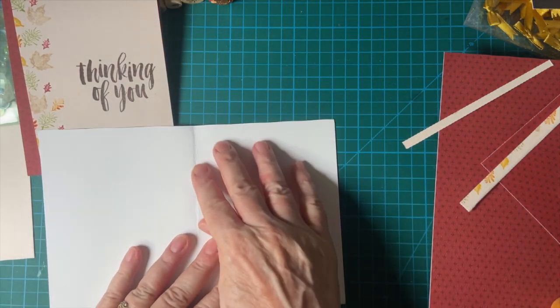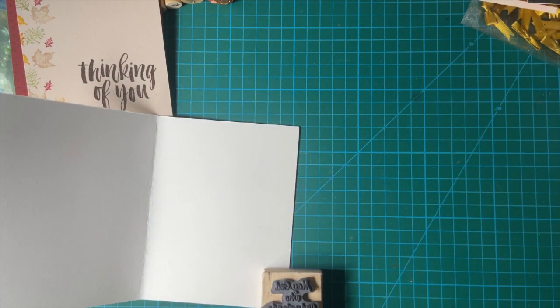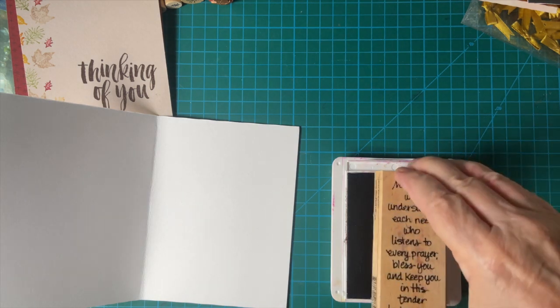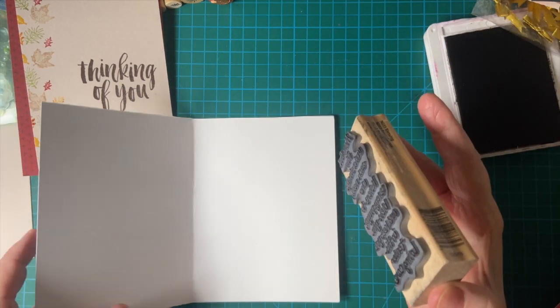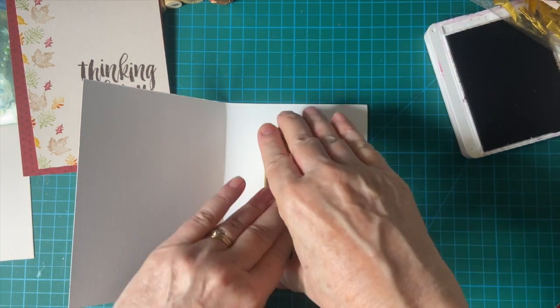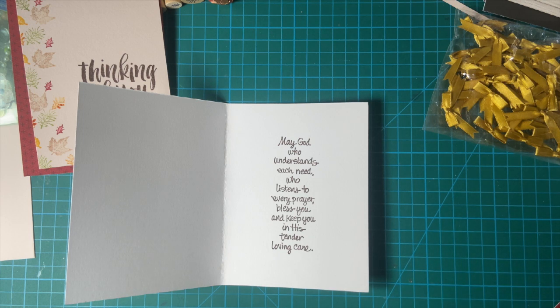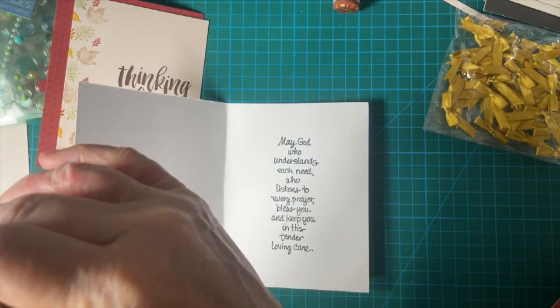Let's go ahead and stamp the inside of the card first. I'm going to be using our prayer with early espresso. I'm also going to be stamping some leaves, like I did before. A whole bunch to choose from here.